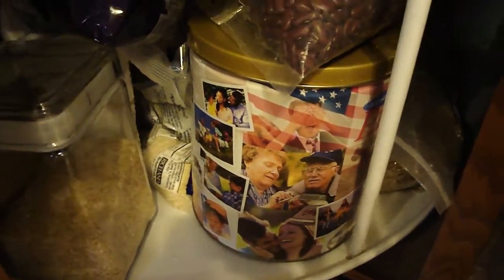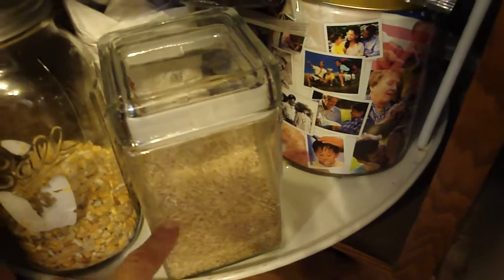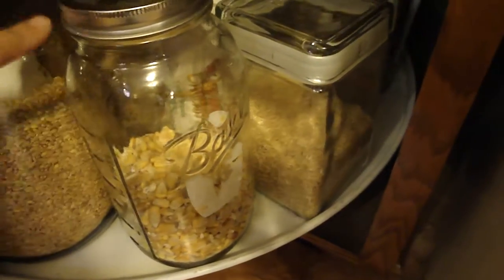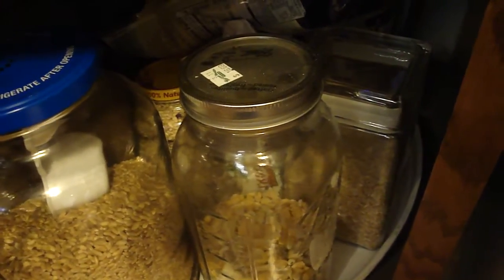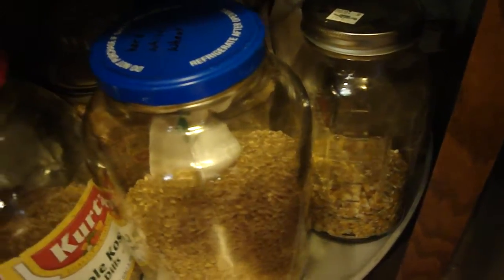Behind the quinoa is white rice. On top is black rice, which I haven't tried yet but it sounds fun. Brown rice I buy in 50-pound bags, so that's stored in a glass jar. Then there's corn for grinding into cornmeal. Behind that is some barley — since we're gluten-free I really don't use it very often, but I have it.